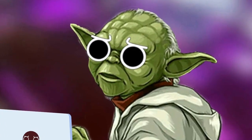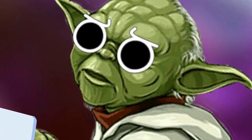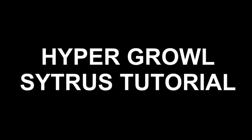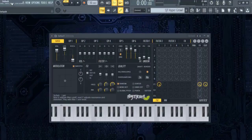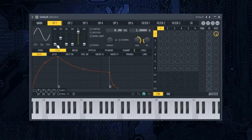The force is strong in this one! First, make sure you open the default preset. In the main tab, put the master pitch all the way down. In operator one, put the shape to 75.